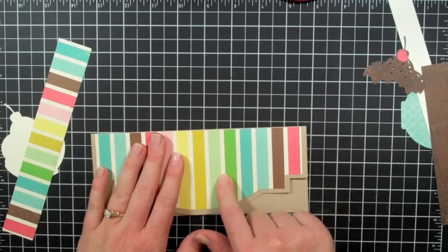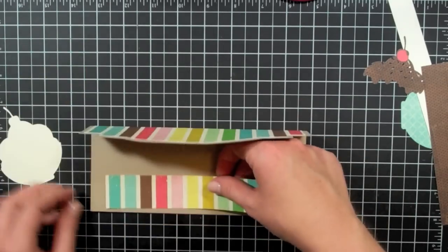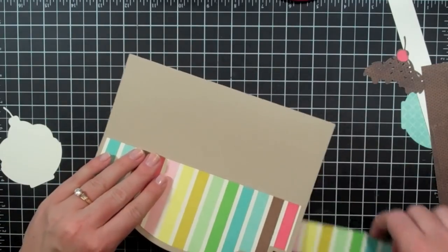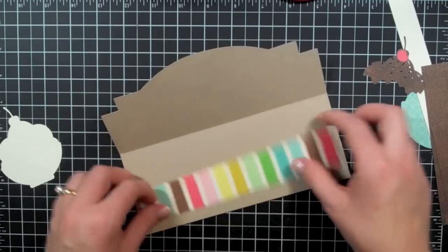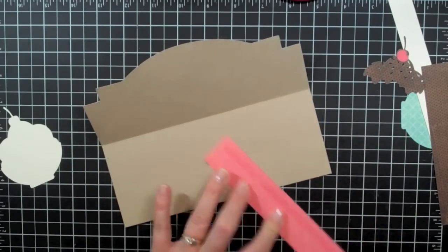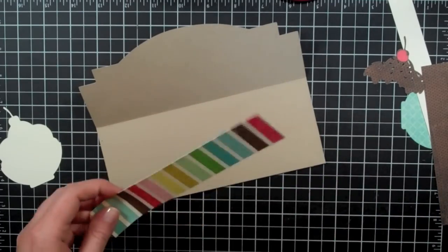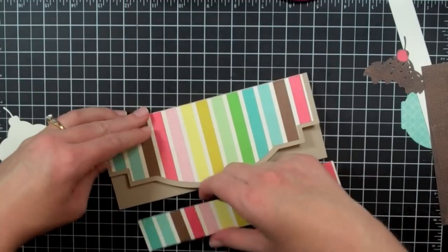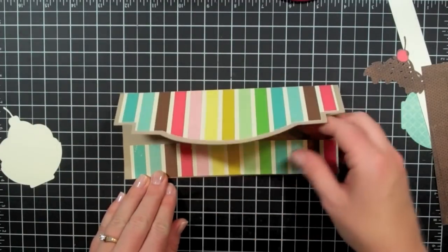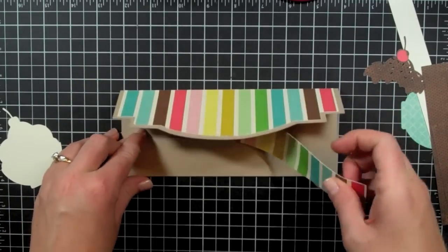Now that the layer is on there — this paper, by the way, is by Echo Park, it's from the Life is Good collection. This piece was just another piece off of here, so I cut it down. I'm going to put it along the bottom where my lip is, and I'm going to use it kind of closed to make sure that my stripes match up.